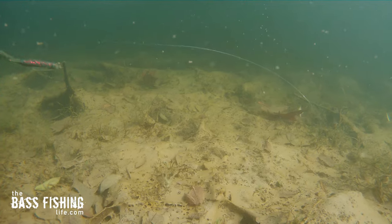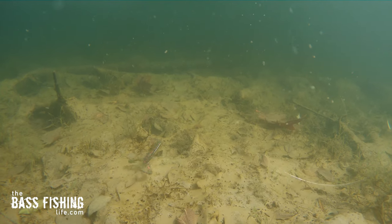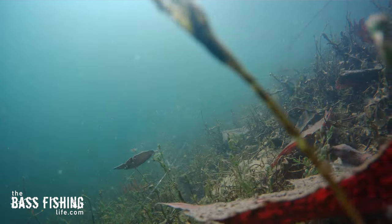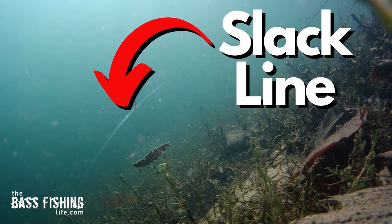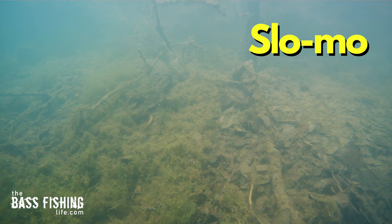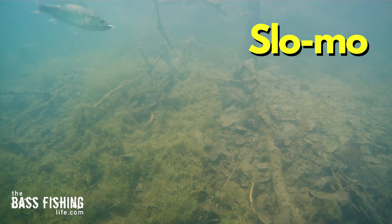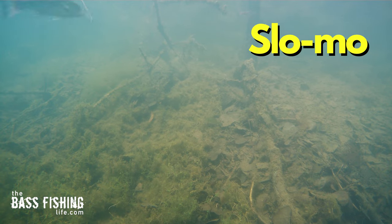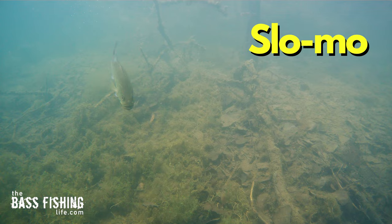That leader behind the weight, especially after we snap that lure forward, will kick up off the bottom. We've got some slack line there between that weight and our soft plastic. Often when the bass eat that lure, they're going to take it and may start the swallowing process before us as anglers on the shoreline or in the boat actually feel what's going on. And then sometimes it's too late — we've got them deep in the throat.